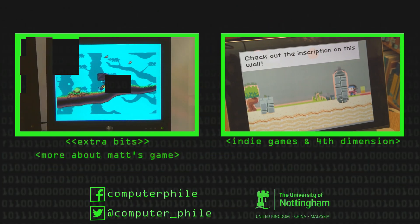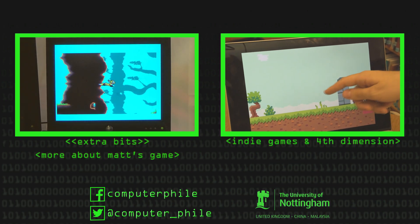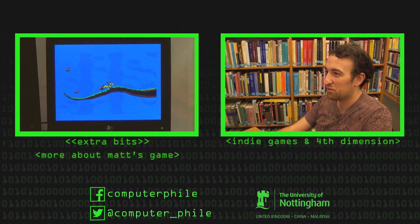He'll help you out by giving you his colour — he changes to yellow. So now that he's yellow he can glide, and we can get past gaps. We can fly over that big gap there and continue on, but of course time isn't on your side so it's going to change.